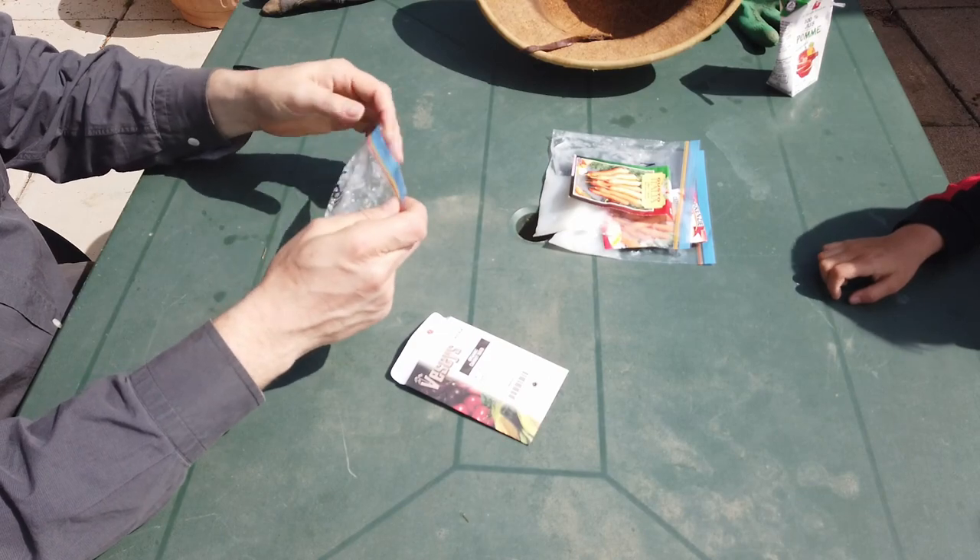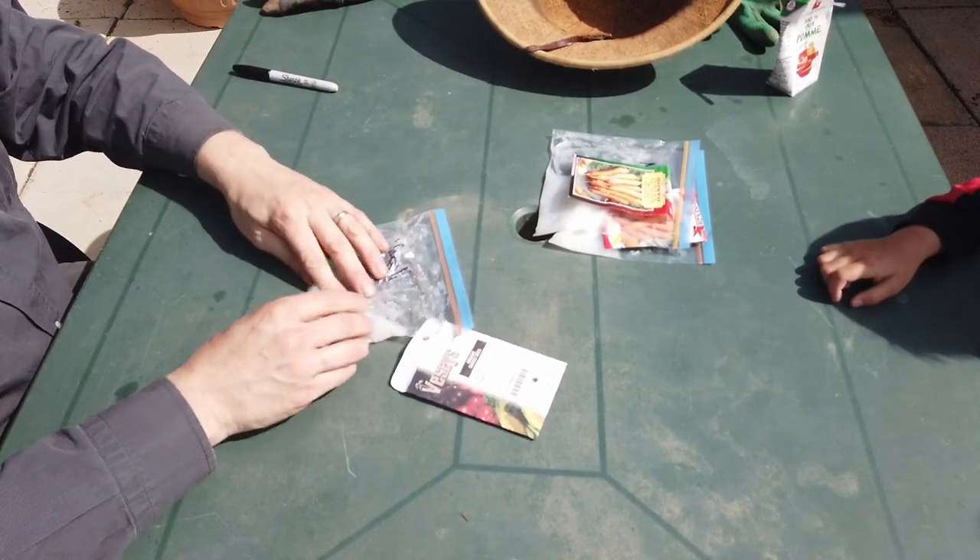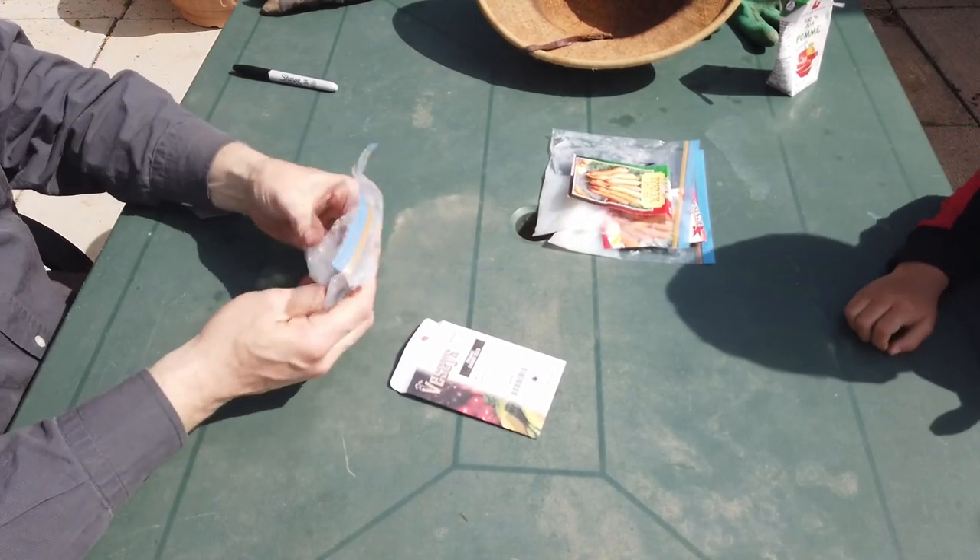The ideal soil is deep, loose, and well-drained — sandy or loamy. When I first established this bed, I added 50% sand to the soil. This year, I'm adding some leftover potting soil to the carrot bed from last year's flowers.